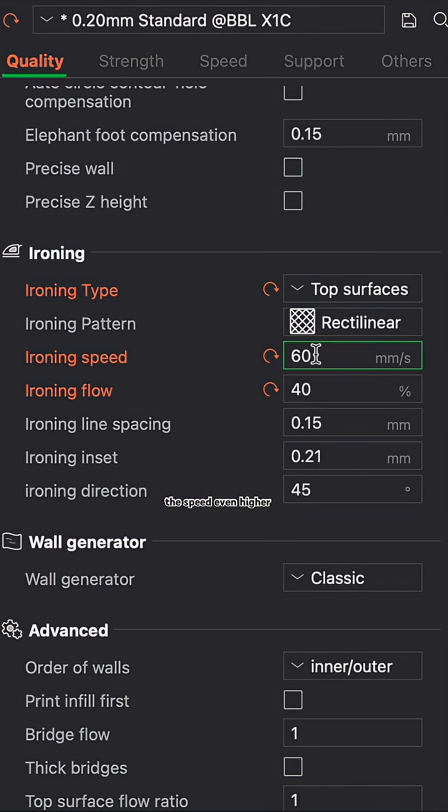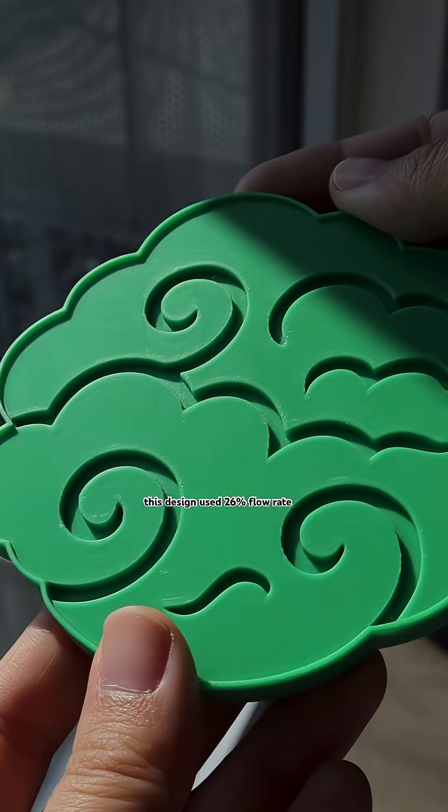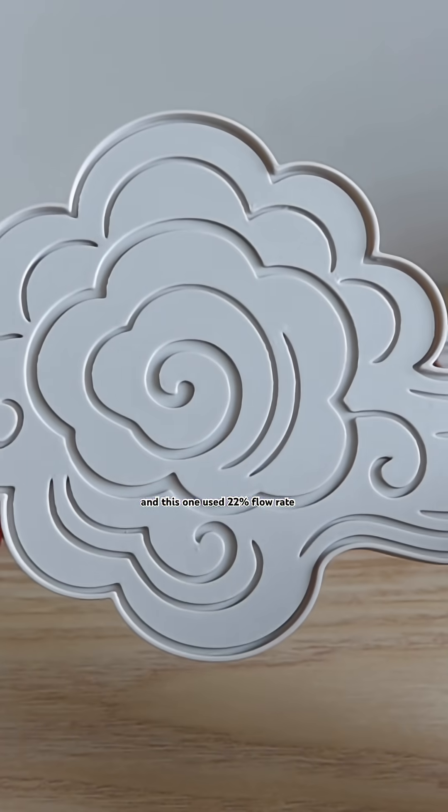The solution is to bump the speed even higher at 100 to 150 millimeters per second — total game changer. You can then run a few more tests to fine tune the flow rate. For example, this design used 26% flow rate and this one used 22% flow rate.